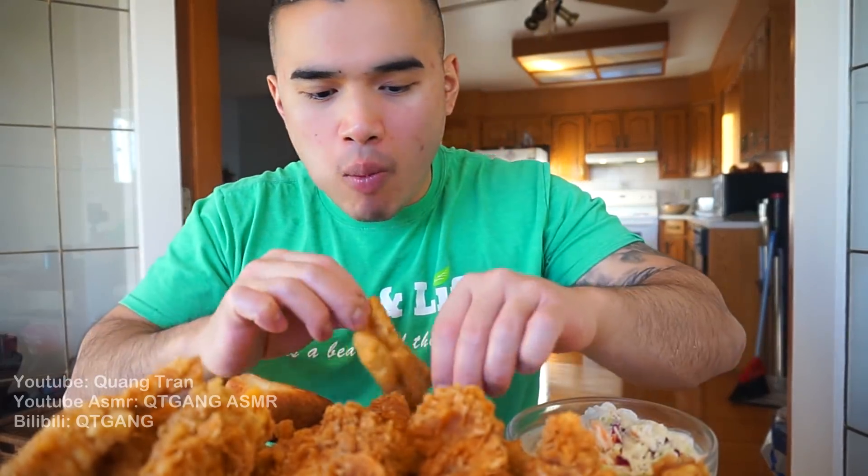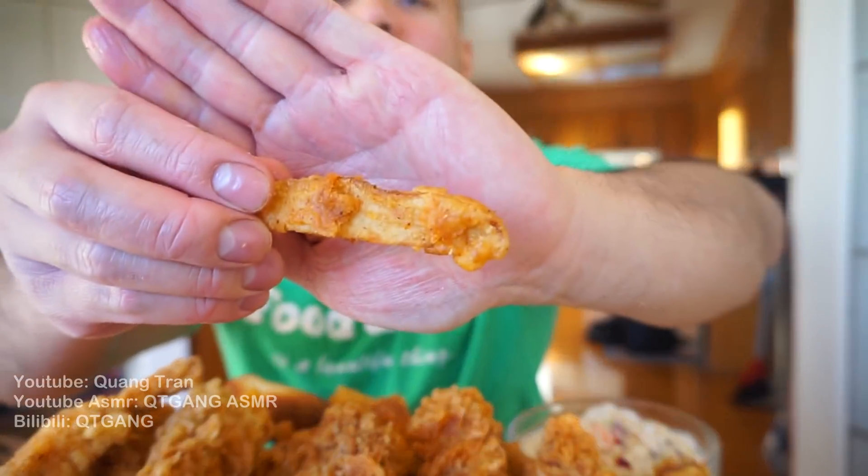Some of you may think the water-in-the-marinade thing is weird — try it. That half cup of water just gets soaked into the chicken and makes it so juicy and good. The cajun fries? Yes, yes, yes!